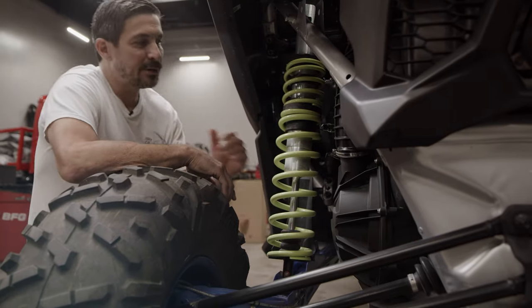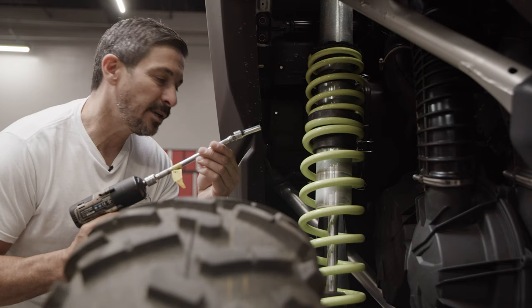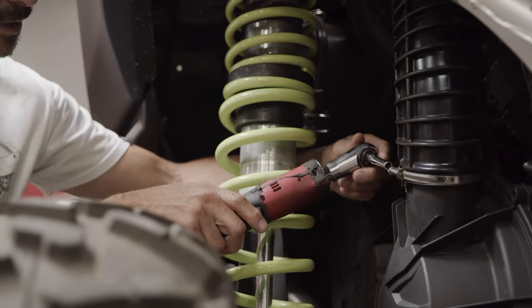So the first thing we're going to start with is pulling off the side cover to this Can-Am. It's always nice to have an extension if there are a couple of areas that are tight to get to. Now we're going to take the boot off to the cover here.